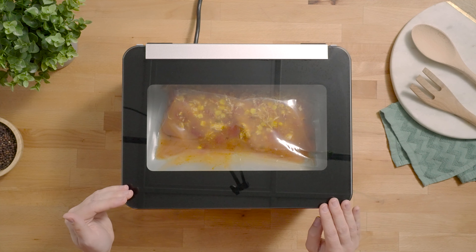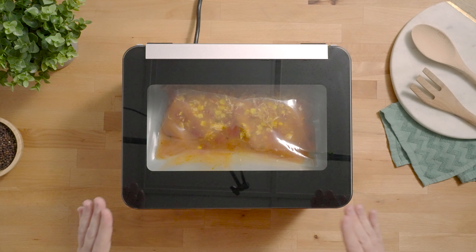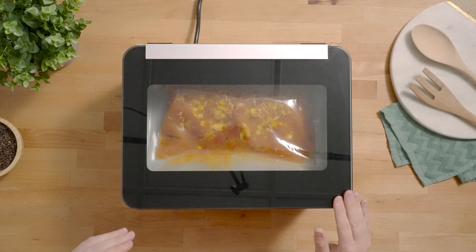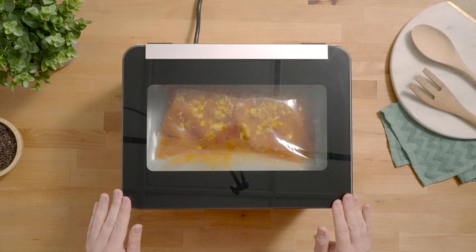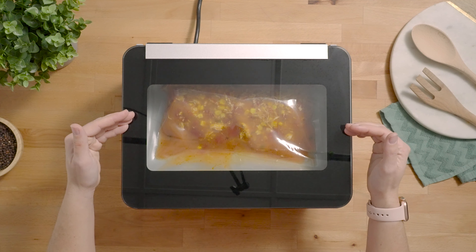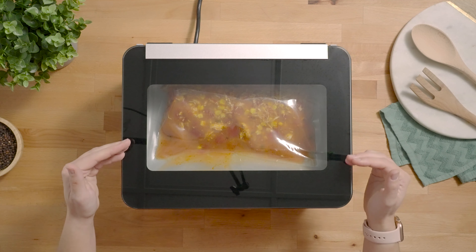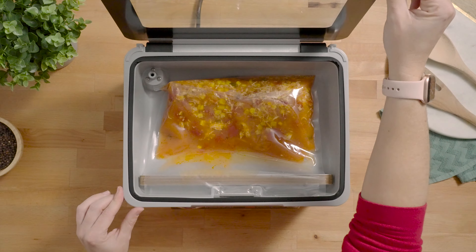If you notice your liquids approaching the seal bar while it's under vacuum and it looks like they're going to overflow, you can immediately press the seal button — it will seal the bag and then vacuum seal it. If you press the cancel button, that's going to abort the entire vacuum and seal process. It will not seal the bag, but your liquids will go back into the bag and prevent it from overflowing.